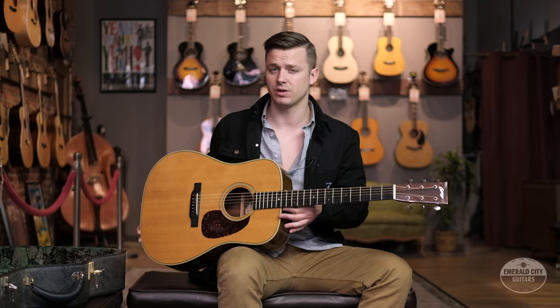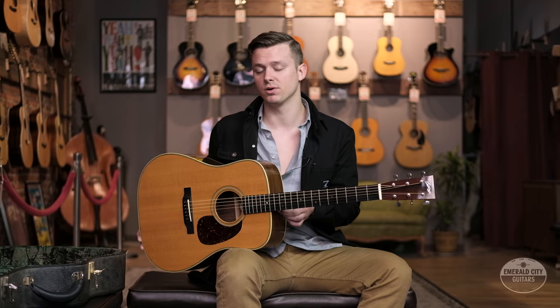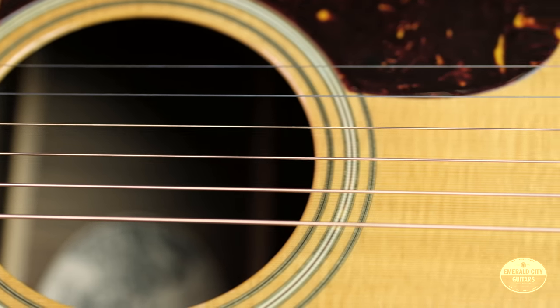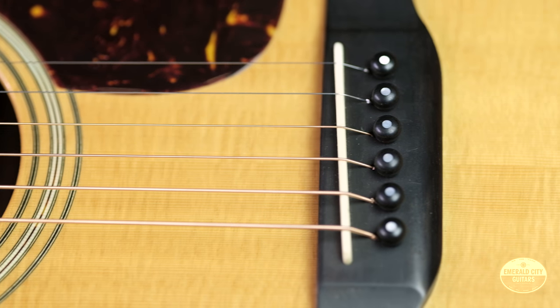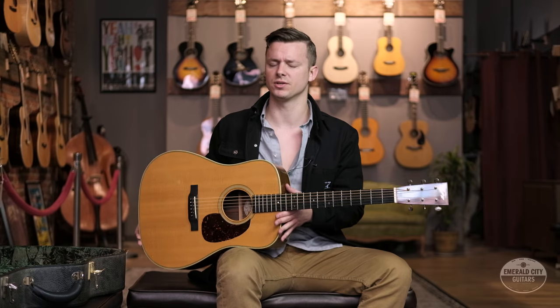There are a few features that make this differ pretty notably from the Martin. The scale length is actually 25.5 inches rather than the standard 25.4 on the Martin long scale. The radius of this fretboard is actually a compound radius from 14 inches down here at the nut to 26 inches up here at the body, and that's a pretty flat radius for an acoustic guitar.